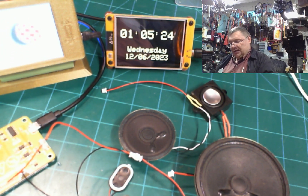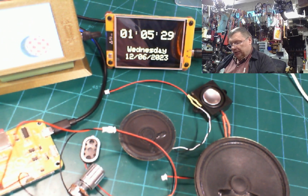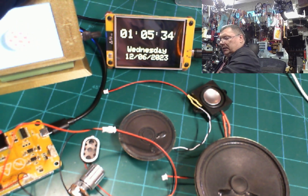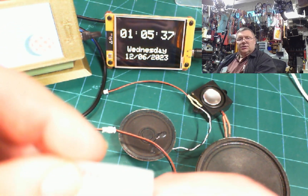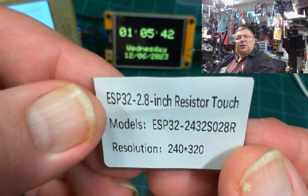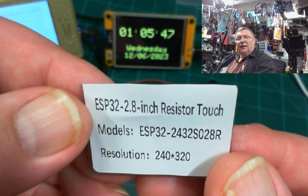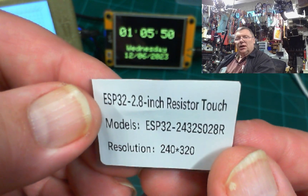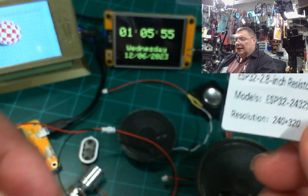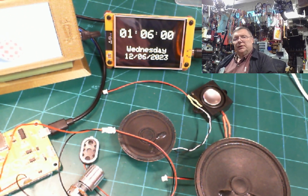Today we're going to be talking about these little boards — inexpensive, I got about three of them for under $30 from AliExpress. The model is an ESP32 with a 2.8-inch resistive touch screen, and the model number is 2432SXN028R. You can look that up and you'll find a gentleman on YouTube as well as on the internet who has made a lot of demos with it.